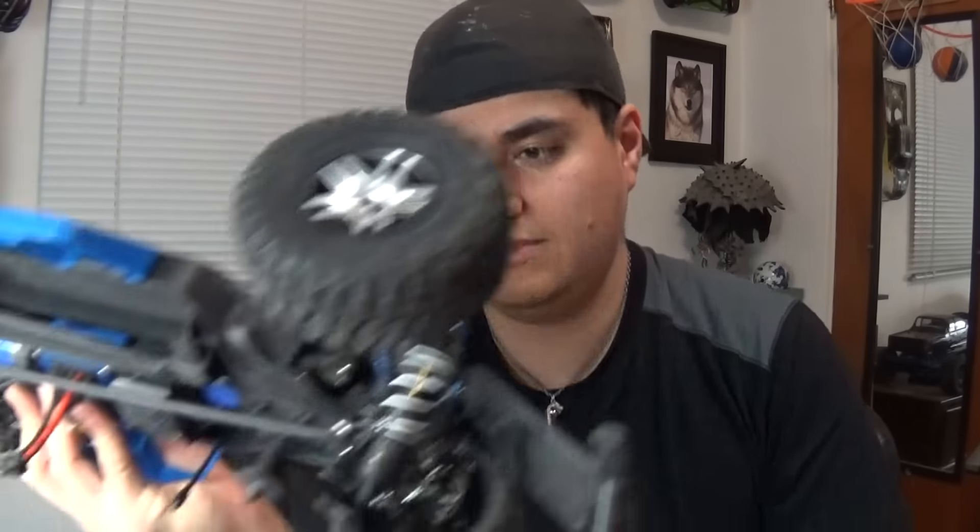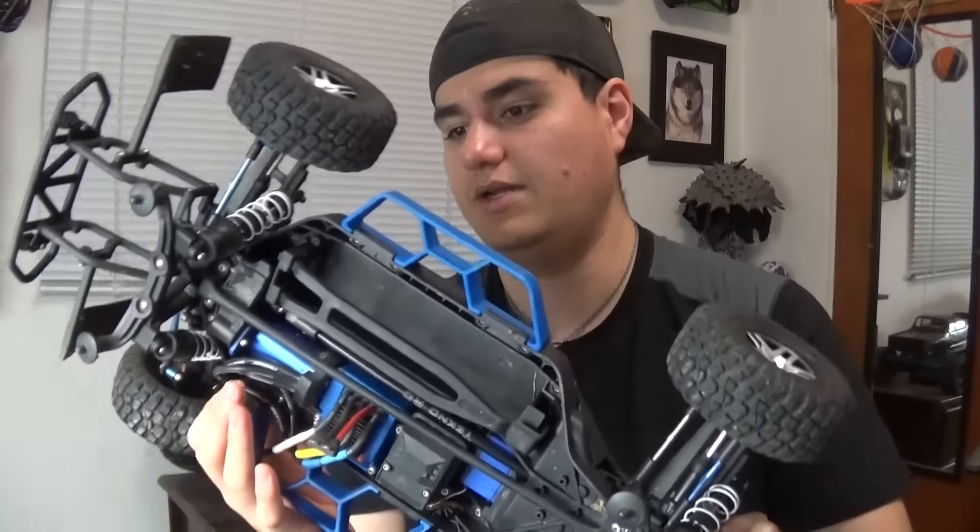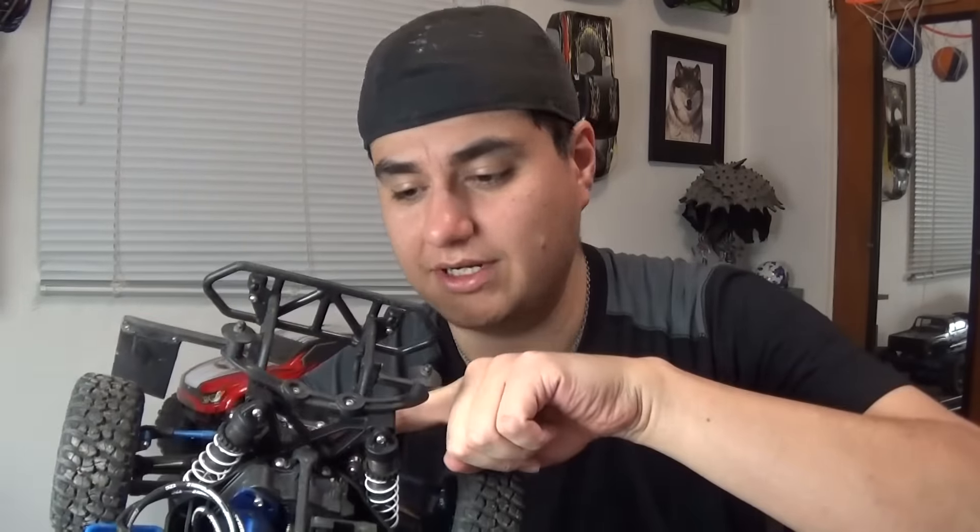RPM body mounts are a good upgrade, and definitely a better servo — Savox is the way to go. Other basics would be RPM A-arms and shock towers. Since the body mounts are plastic you can go with aluminum shock towers for more stability. A sway bar kit is definitely a good plus — it really helps with rollovers. There is a company that makes one for the 2WD too; RC Bros 2000 did it on his 2WD Slash — check that out if you're interested.